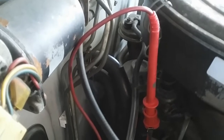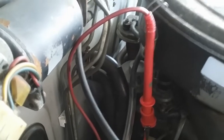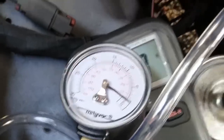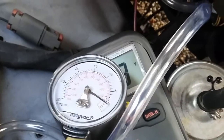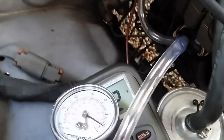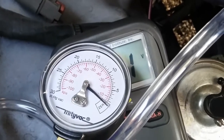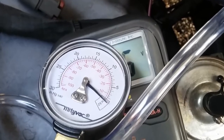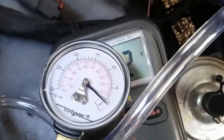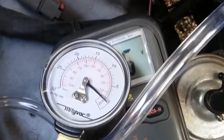With the vacuum gauge already connected to the port that connects to the back pressure transducer, I'm going to snap the throttle. Starting at zero, the reading should climb up. When I snap the throttle, you can see there is vacuum — that indicates your EGR system is applying vacuum to the EGR valve, showing a good working back pressure transducer and a good working vacuum charge solenoid that's able to route vacuum back through the back pressure transducer all the way to the EGR valve.